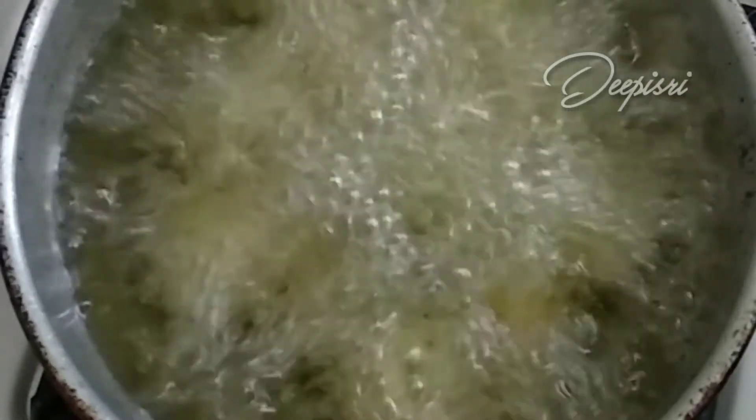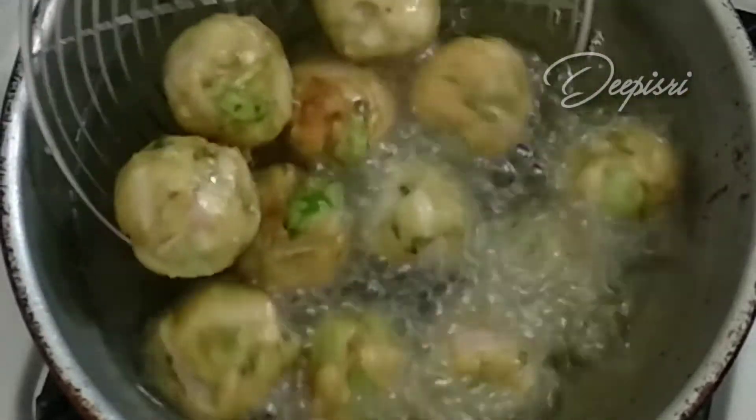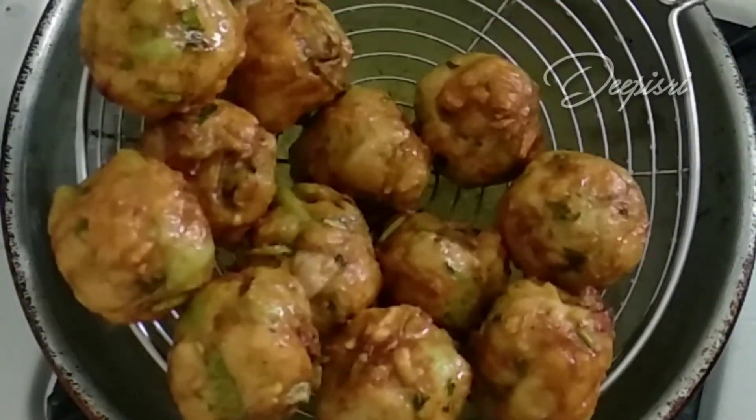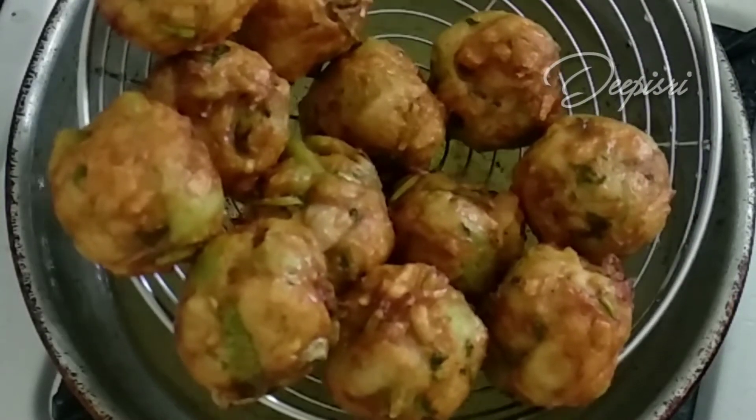We will upload a snack recipe on our channel. You can check the link in the description below. The two sides are golden brown. The pasta is already ready. Try it.